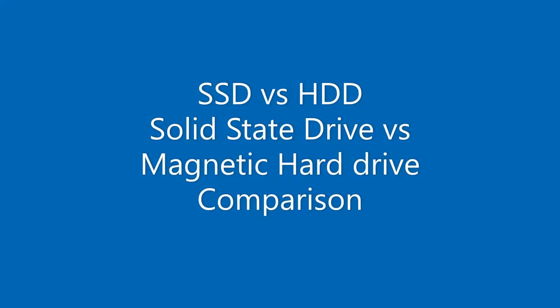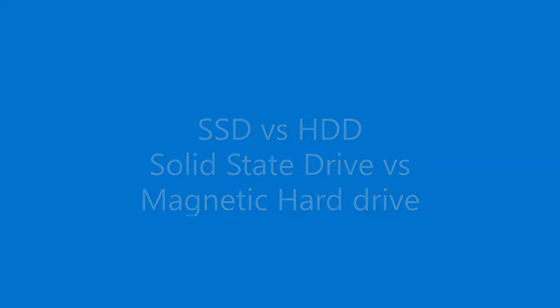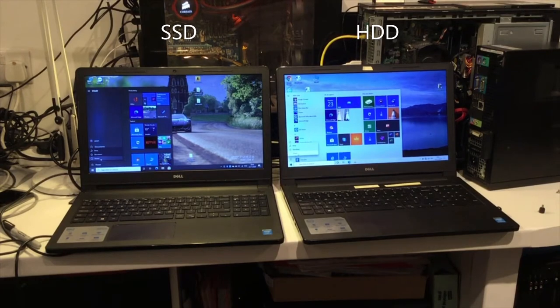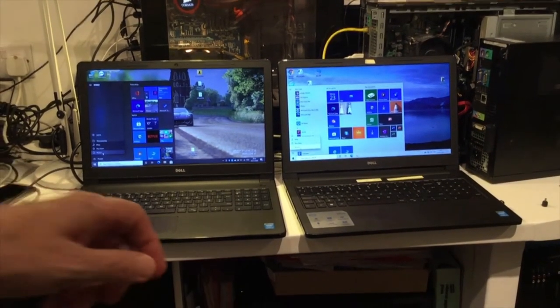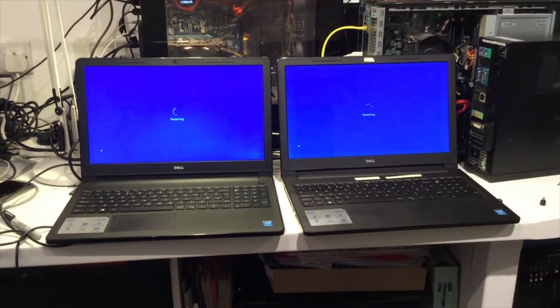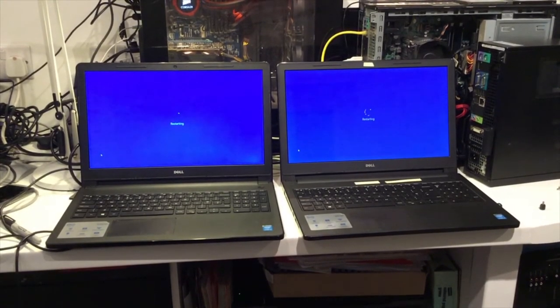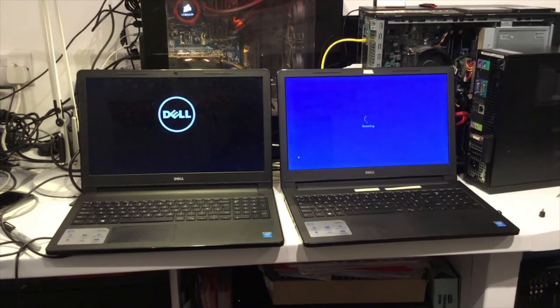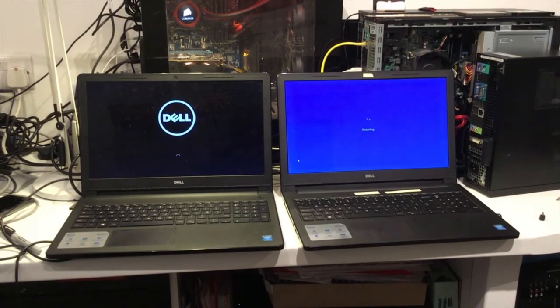Hello and welcome to another video. This video is comparing a PC with a solid state drive versus a traditional magnetic hard drive and the difference in speed from rebooting. These two machines are identical. I'm going to restart both of them — not shut down, but restart — and both machines will now restart. We can compare the difference in speed with the solid state drive on the left and the HDD, magnetic hard drive, on the right.